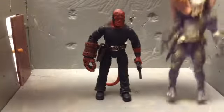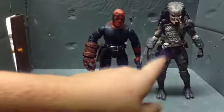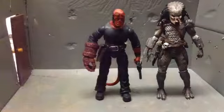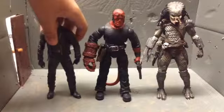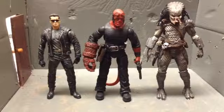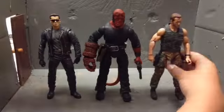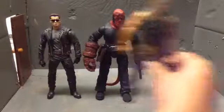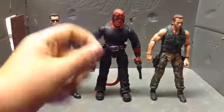Here he is next to the NECA 7-inch Predator — keep in mind Predators are almost 7 feet, Ron Perlman is not. Here he is next to the NECA Terminator, which I did do a review on earlier today. And here he is next to NECA Dutch. These are both Arnold — I wish they would have made them the same size, but Dutch is a little bigger, just a tiny bit.